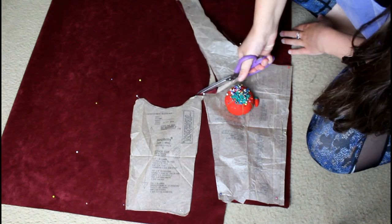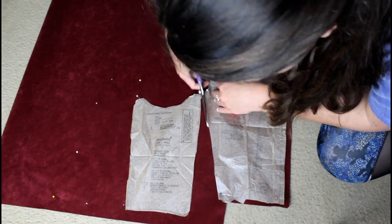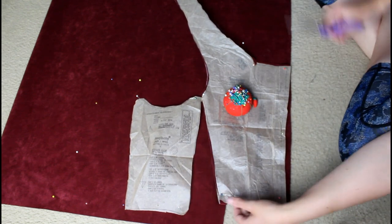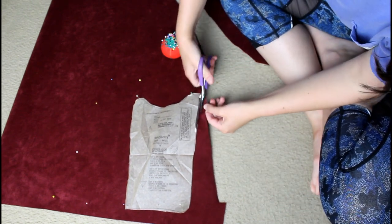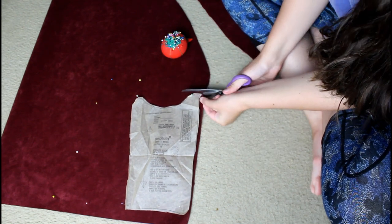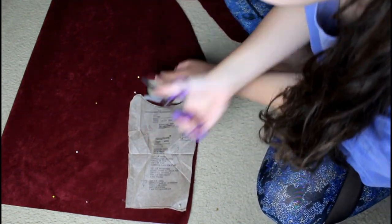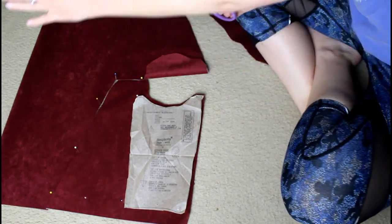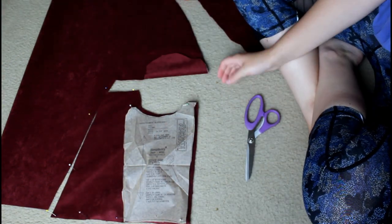I bent and broke sewing needles trying to do this - both hand stitching and machine sewing. I would not recommend it, but if you're up for a challenge and are stubborn like me, go for it. Cutting out patterns was also nerve-wracking because once you cut it, it's cut - especially when you're drafting your own pattern. I drafted it a little big because you can always cut off pieces; it's hard to sew pieces back on and make it look nice.